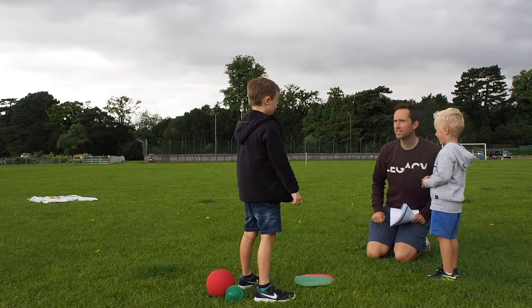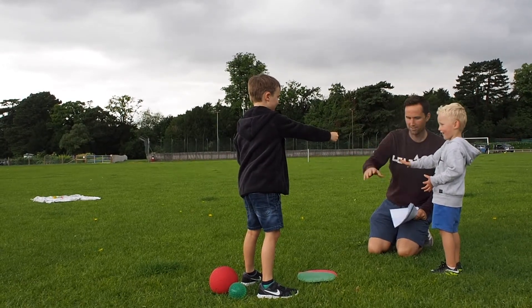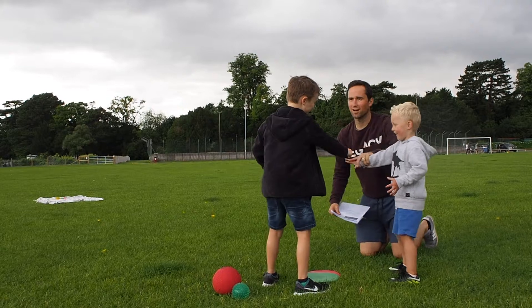Play a game of rock, paper, scissors. The winner runs, hops or skips to collect an object from the pile, while the loser performs star jumps on the spot.